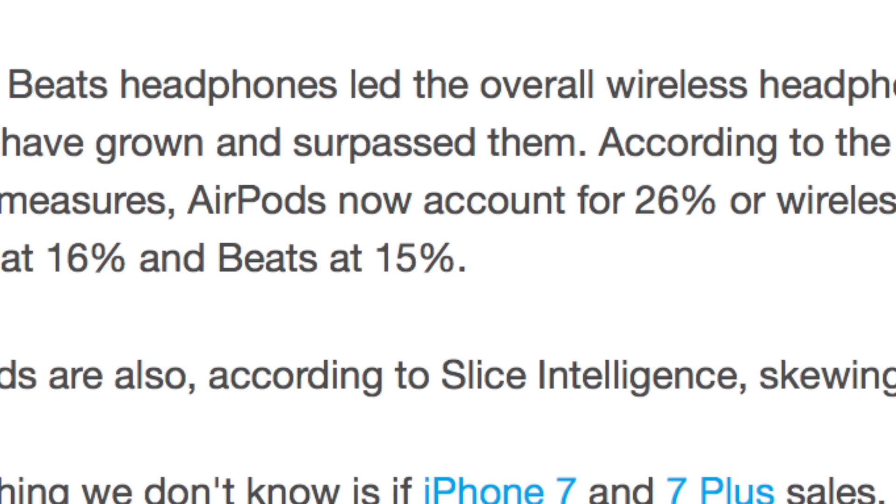Remember these AirPods and how much everybody hated them? Well, there are still a lot of people out there who don't have them yet because they're so high in demand. That's the story of Apple products — they quickly became the top-selling pair of wireless headphones on the market, sharing the largest majority at over 20%, despite everyone saying they look stupid.